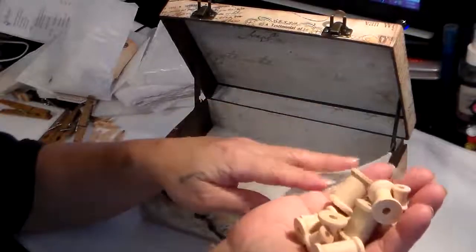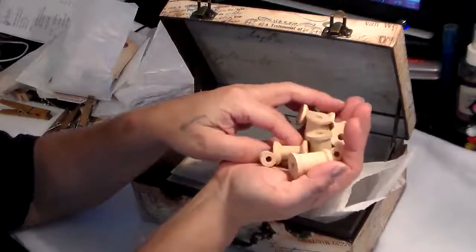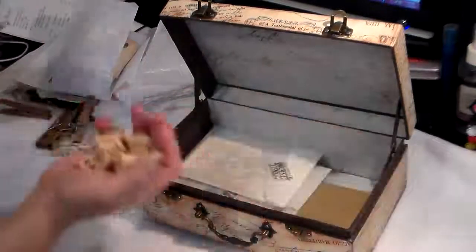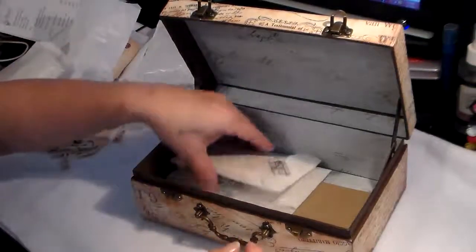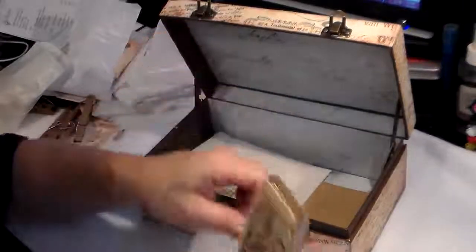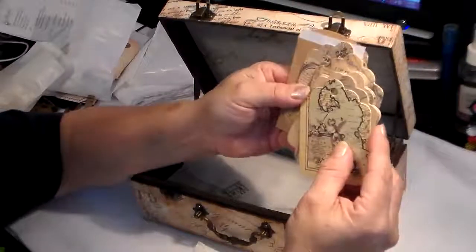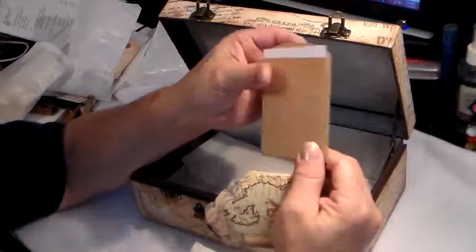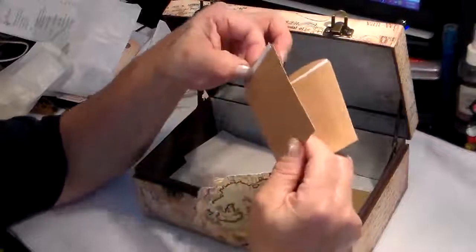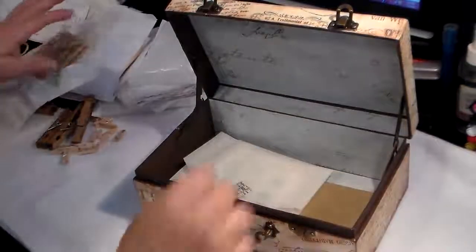Oh, look at these spools — different sizes. I love spools. I think I have some maybe this size, but not these. And then some tiny ones — these are awesome. Thank you so much. Let's see what this is — looks like more tags. Oh, these are nice, I've never seen these — these are beautiful. Oh my, and these little envelopes with the tag in them. These are cute too. Thank you so much for that.